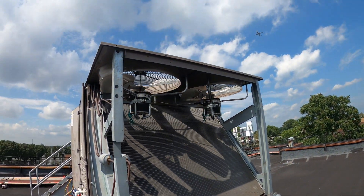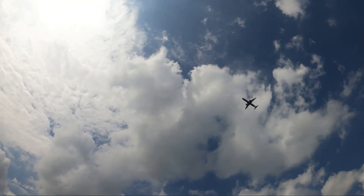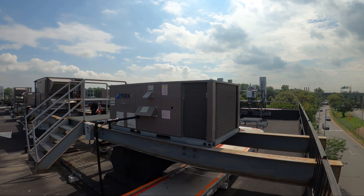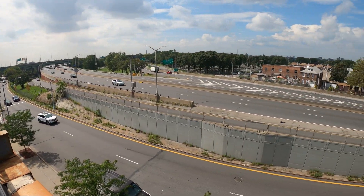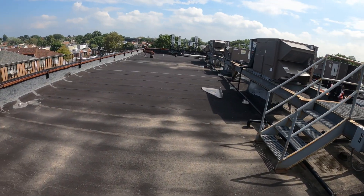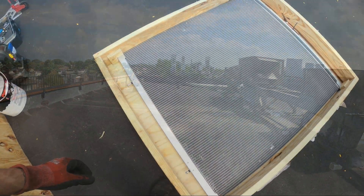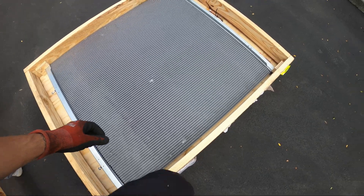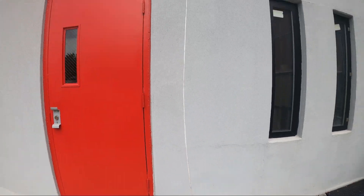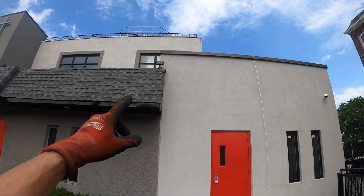Let's begin by roping up the new one to the roof. It's a beautiful day in Bronx, New York. Let's make our way to the other side of the roof so we can bring up this coil. All right here's the new coil — let's get this thing up there. The plan is to rope it up to this roof, then we got to get it up there.